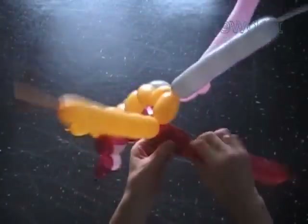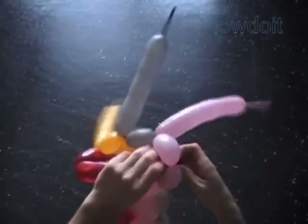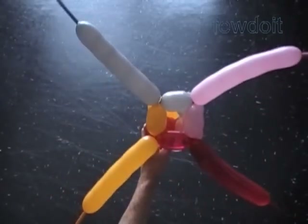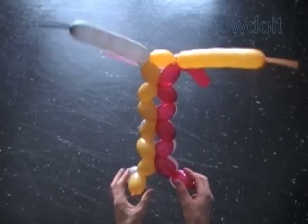Twist the eighth red bubble. Lock the free end of the eighth red bubble between the seventh and the eighth pink bubbles. It's important to make this connection working in the same direction around the row. Changing the direction will result in making a different shape — we will talk about it in a separate instruction, or just explore it on your own. We made the base of the cabin. Here's a top view, the front view, the side view.